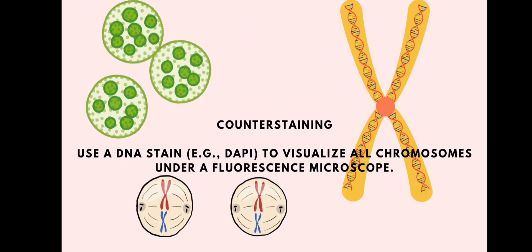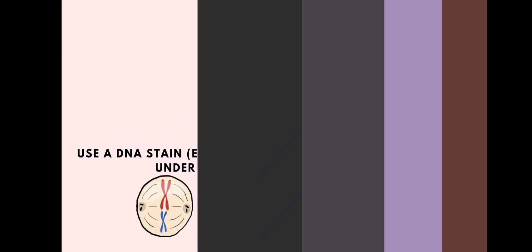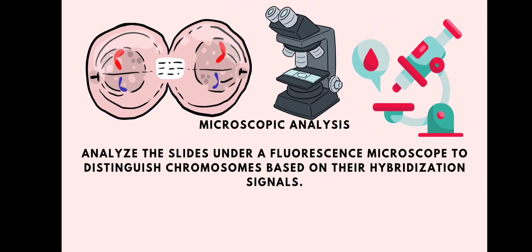Then comes counter staining, where we use a DNA stain such as DAPI to visualize all chromosomes under a fluorescence microscope. Finally, we perform microscopic analysis, examining the slides under a fluorescence microscope to distinguish chromosomes based on their hybridization signals. That was all about this topic — hope you enjoyed this video, thank you.